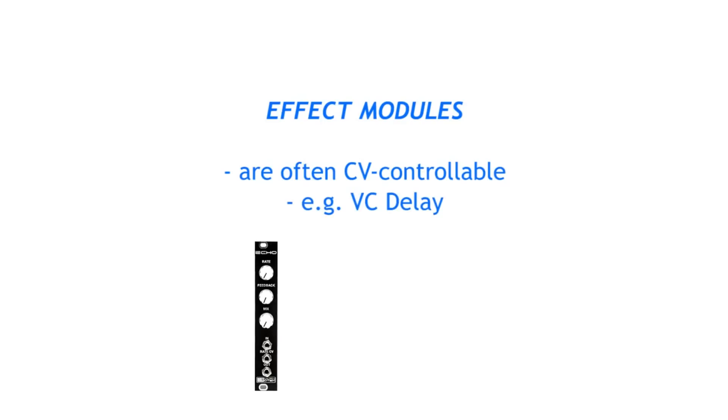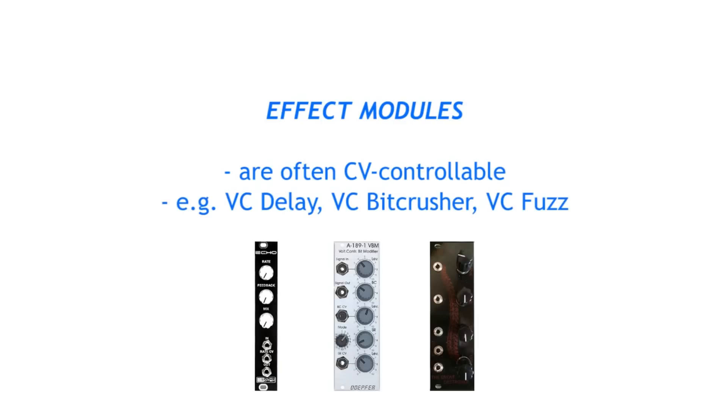An effect module. Eurorack effects often give you CV control over their parameters, which makes them more interesting than non-modular effects. You could add a voltage controlled delay effect, a voltage controlled bit crusher, or a fuzz to add more depth to your semi-modular sound.